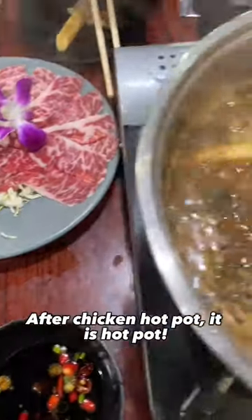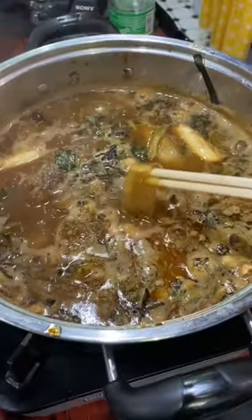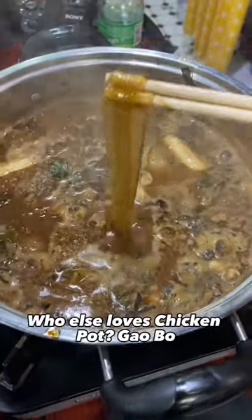After the chicken hot pot, it is hot pot time! Who else loves chicken hot pot? Gaebo.